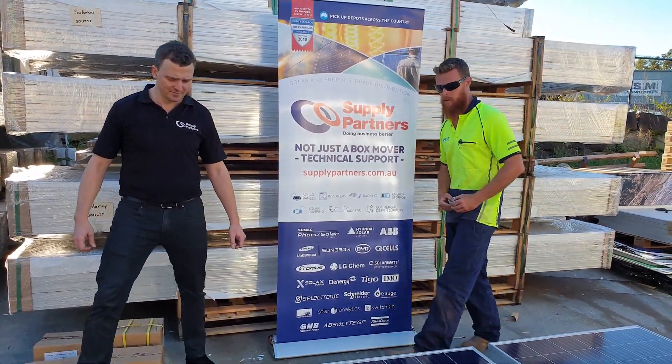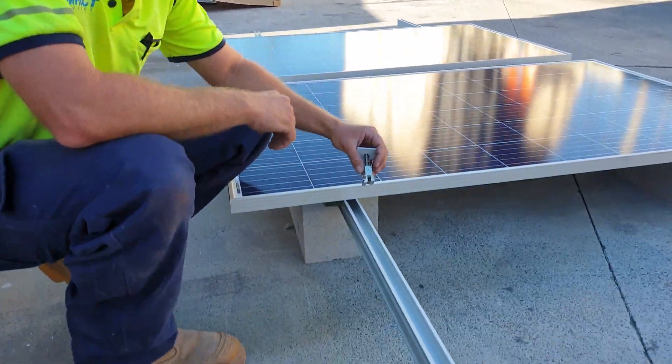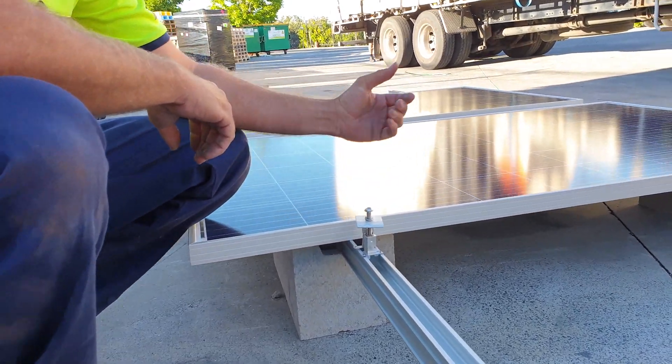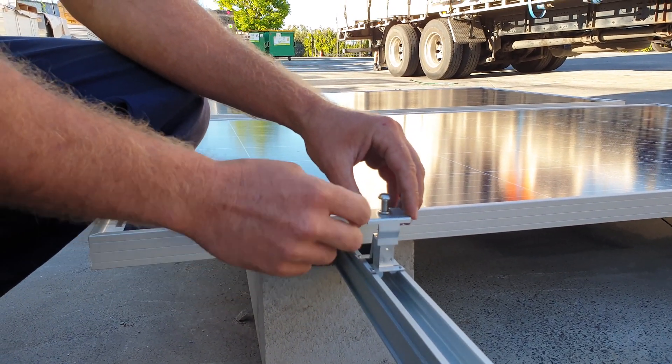Scott, you want to show us how to put this part in there? Sure. So it really only goes in one way — the long end in first, on the tapered section of the rail, put it straight in. When using them as an end, keep this section opposite to the tunnel.